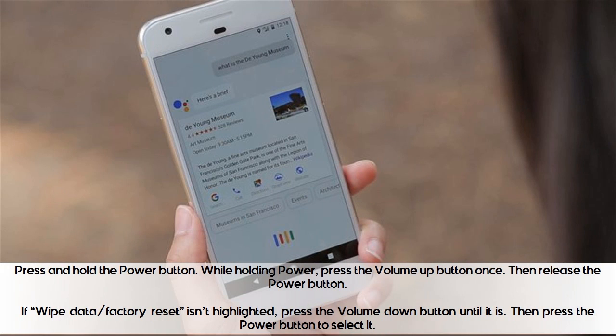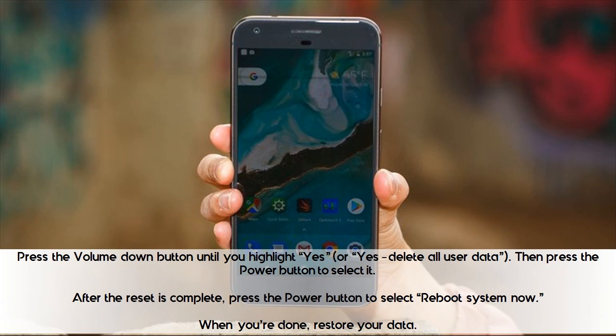Press and hold the power button. While holding power, press the volume up button once, then release the power button. If 'Wipe data / factory reset' isn't highlighted, press the volume down button until it is, then press the power button to select it. Press the volume down button until you highlight 'Yes' or 'Yes, delete all user data,' then press the power button to select it.